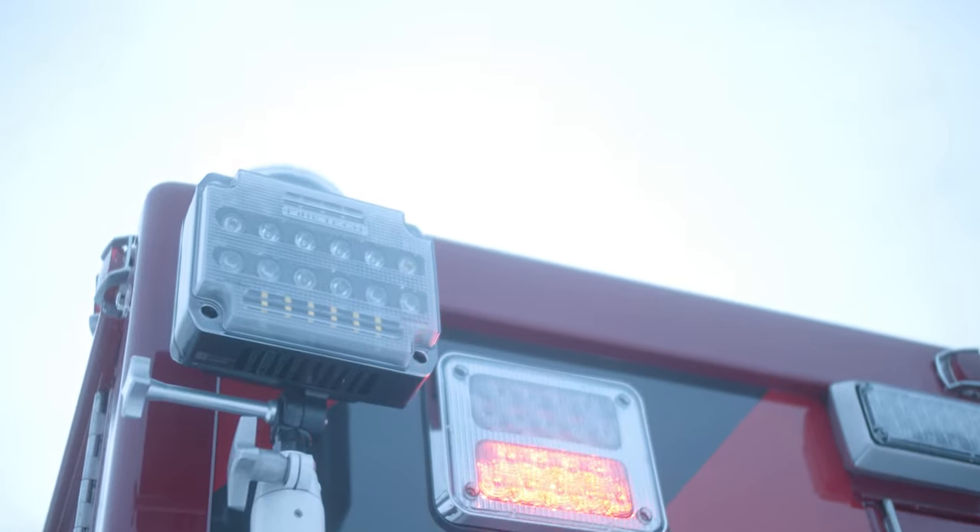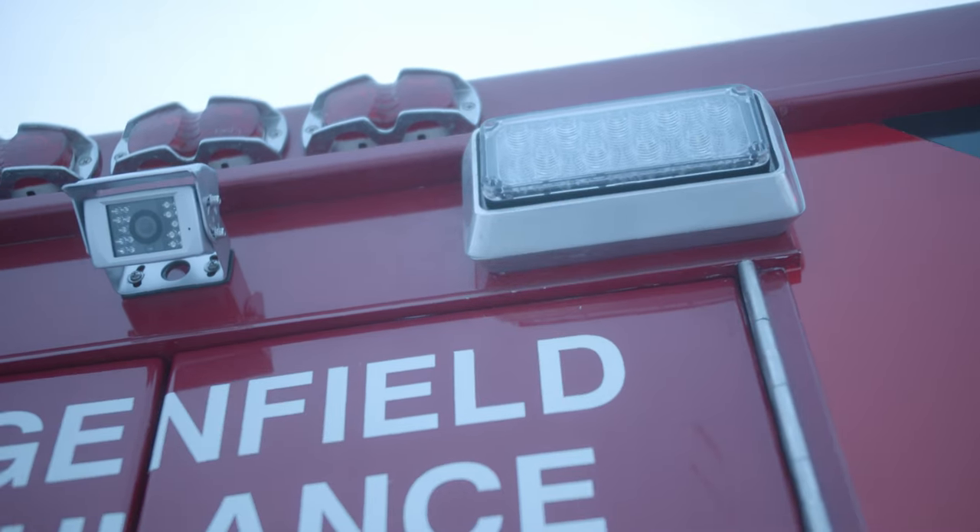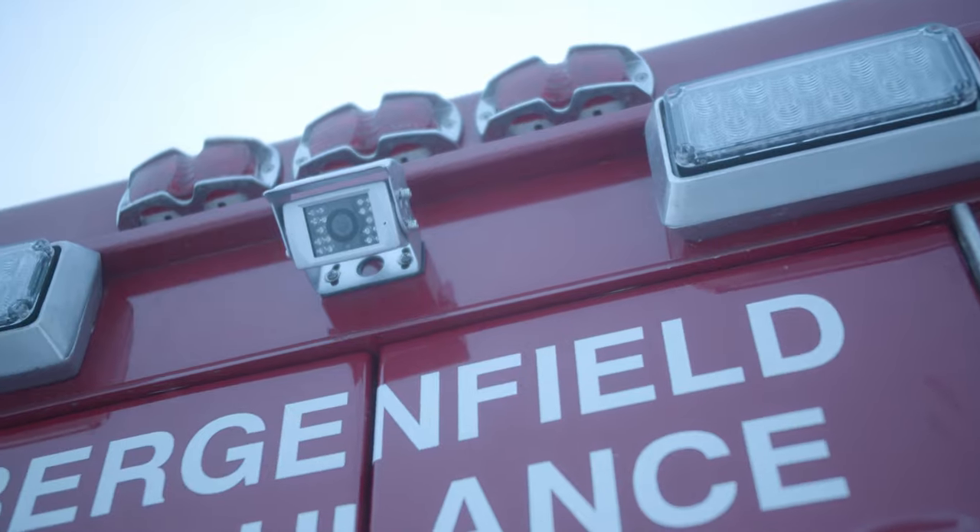We also installed a new backup camera to the vehicle to give them more safety features that they wouldn't have normally had.